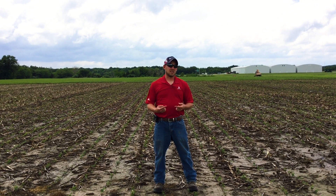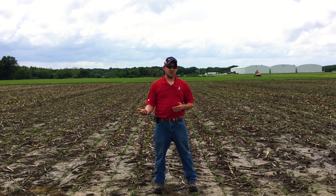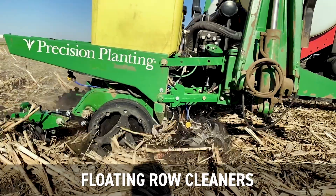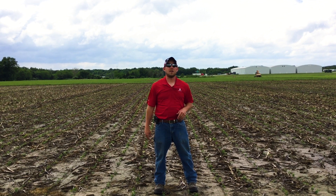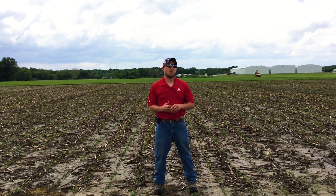We want to try some different things out. The setup on our planter is actually a Precision Planting setup, so we have Clean Sweep with the air cylinders on there — you'll see that in our videos. What Clean Sweep does is it basically utilizes air and pneumatics to bring those up and down and apply that pressure. That tank's running constantly at about 120 to 150 pounds of pressure to keep pressure on our row cleaners.